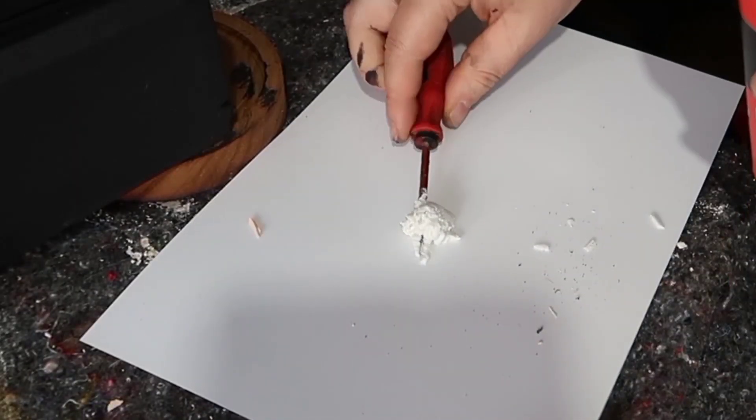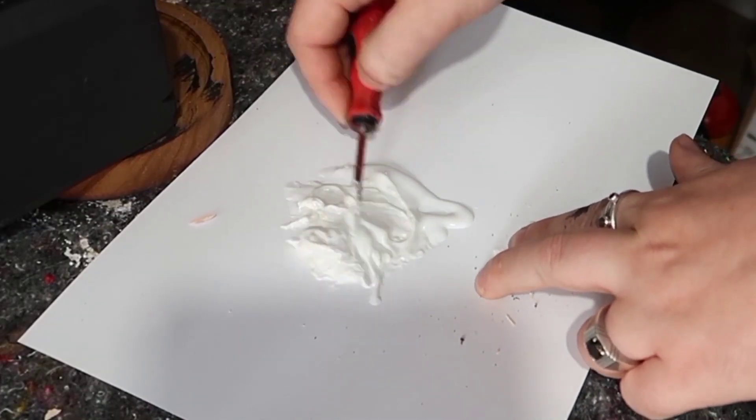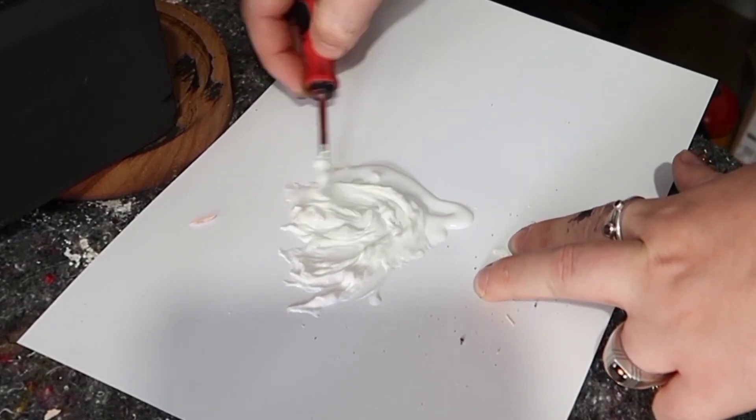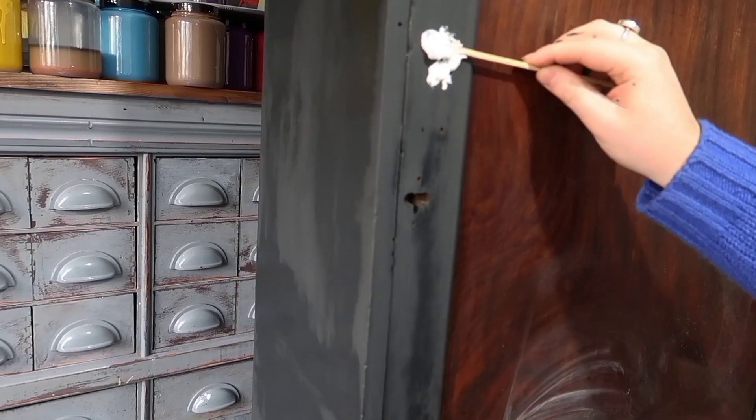I know I'm doing this technically in the wrong order, but I couldn't find my filler for the longest time and I was getting annoyed looking for it, so I decided to start the project and come back to it later once I finally found some.